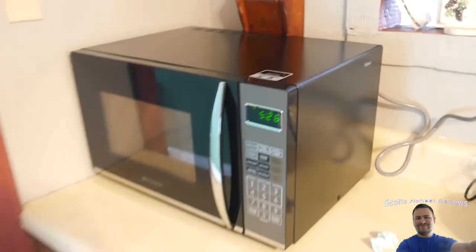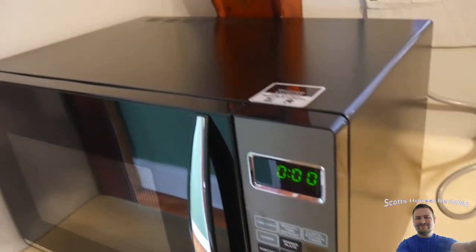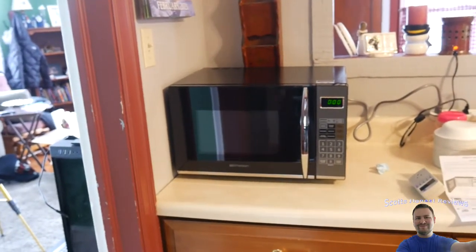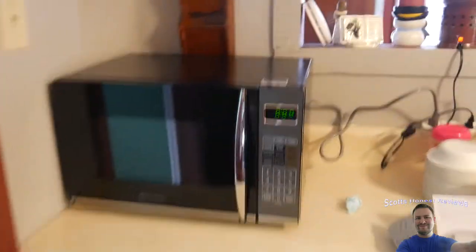It's definitely louder than our previous one by a lot. I'm also noticing a high-pitched sound coming from right in here — you can only hear it when you're at a certain position close to this corner. And another thing I'm noticing: when we put it on it smells like chemicals, really bad in here.